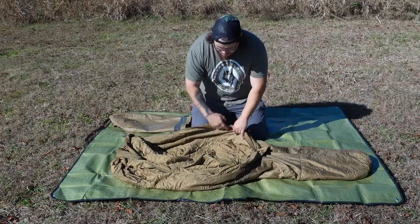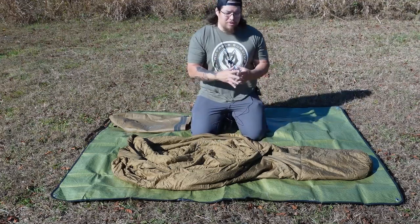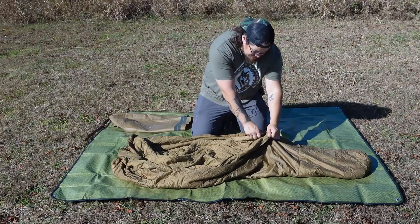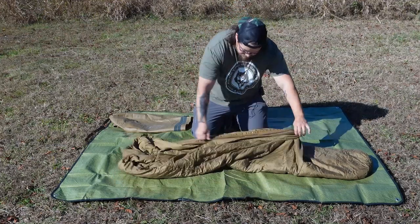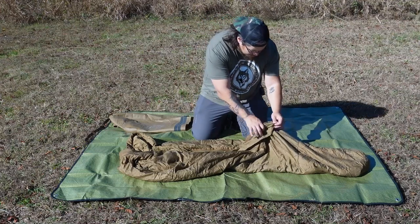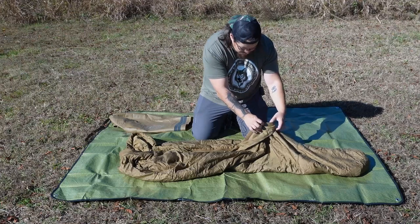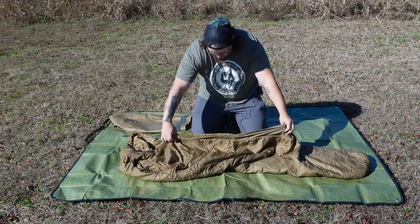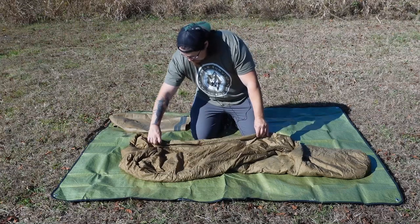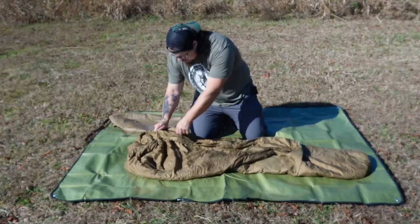There is an antimicrobial liner in here, which helps reduce some of the worries when it comes to bacteria. This is a center-zip bag, so you can hop inside and zip it up right in the middle. There are two zipper pulls on here. There's a nice collar over the zipper, so once you have this zipped up you can just flip that over — no worries about drafting coming through the zipper at all.